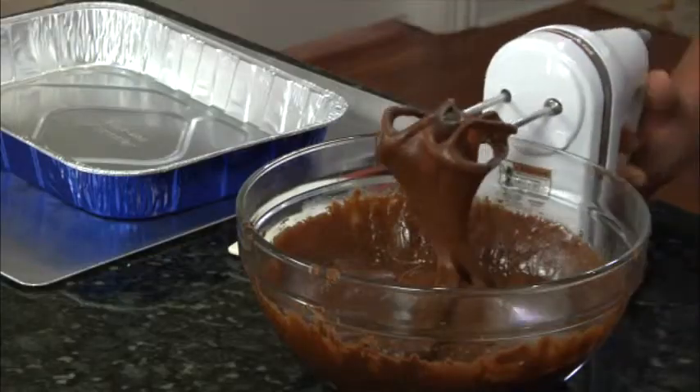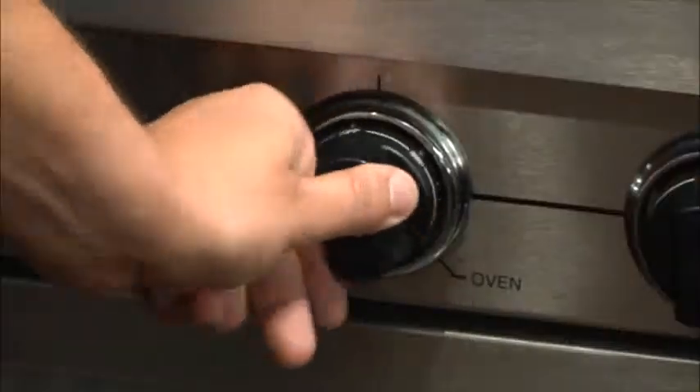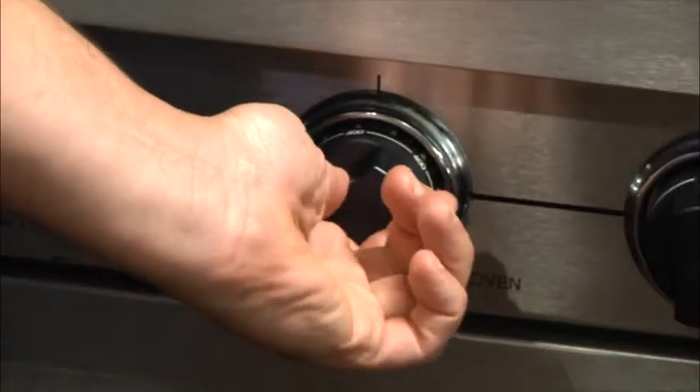Hi, I'm Chef John Ashton. Today we're going to be making rich chocolate fudge brownies. I've preheated my oven to 325 Fahrenheit.